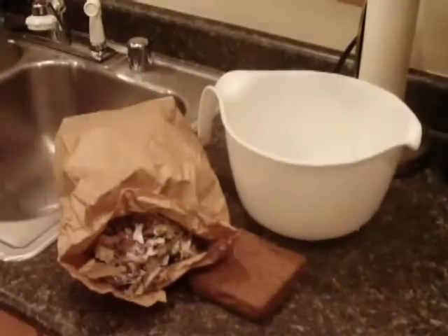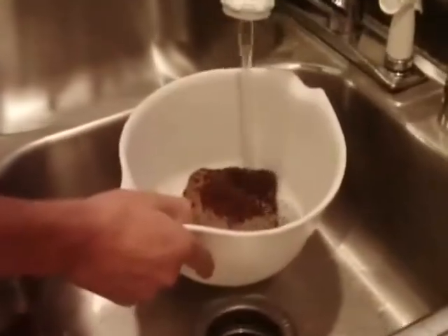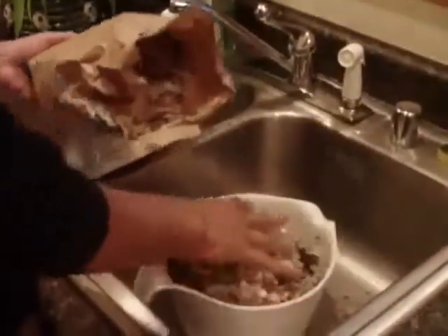In the bottom of the first tray, add a single sheet of newspaper. This is the only time you'll do this. Next, we need to create the bedding. To create the bedding, mix half a brick of coir with two to three handfuls of shredded paper. Place this in the bottom of the tray.